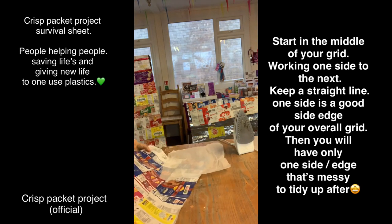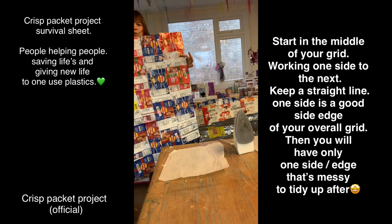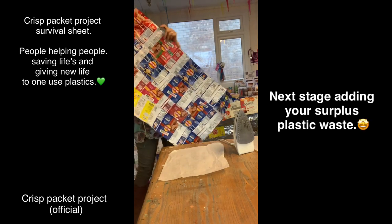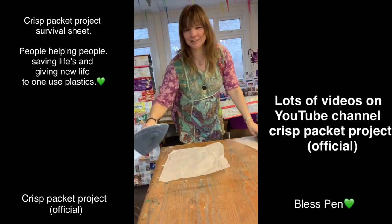Keep going until you've got 11 long - this is four by four at the moment, so you just keep gathering.